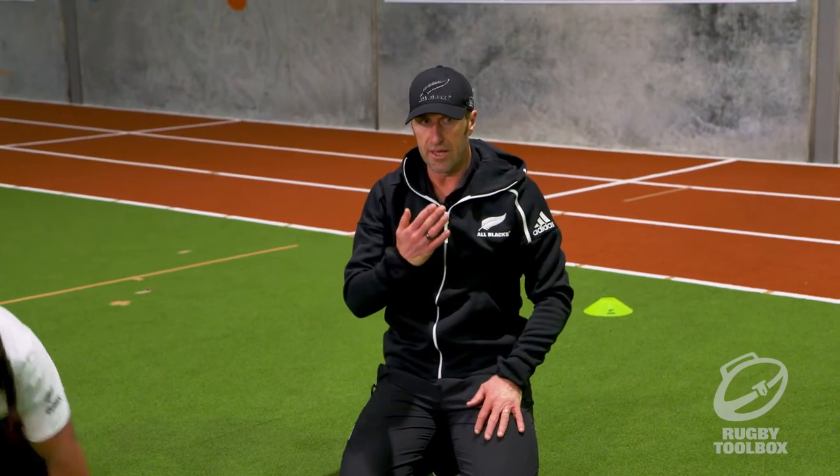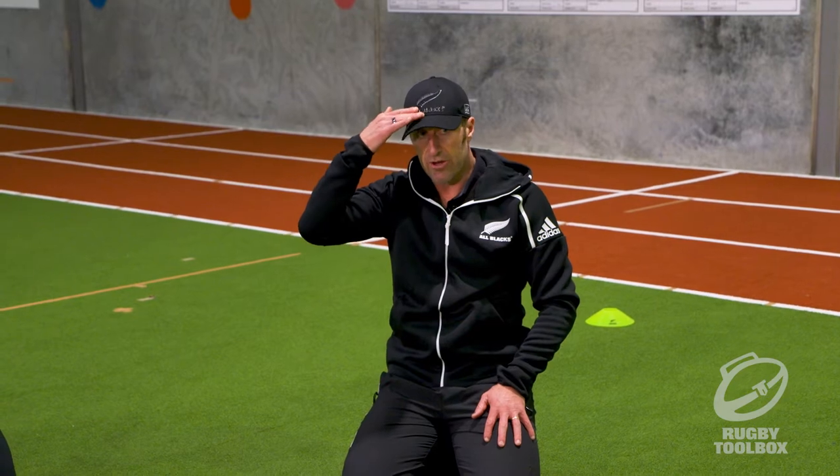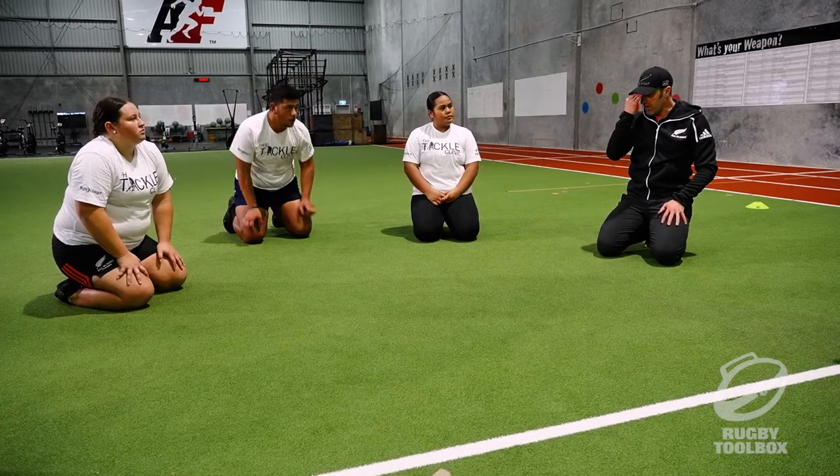The key thing here is we want a strong neck, and obviously that means lots of different directions. For this front neck bridge, you want your weight on your forehead, not on the top of your head. Make sure the weight is going through your forehead.